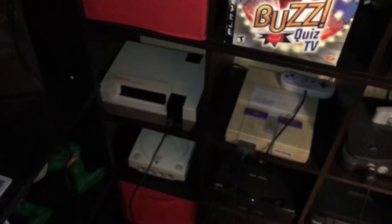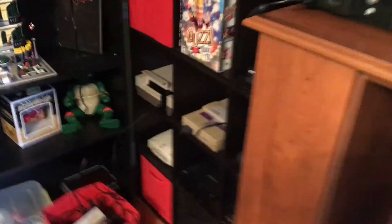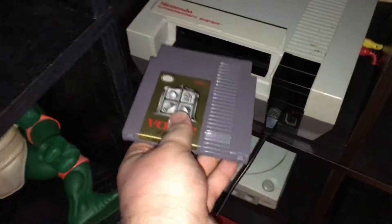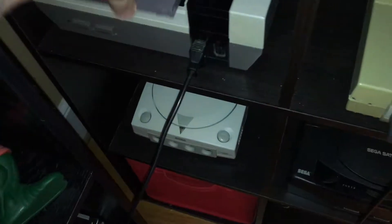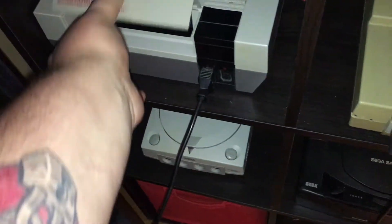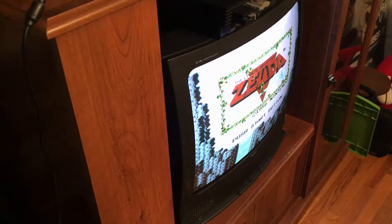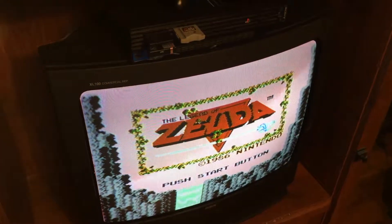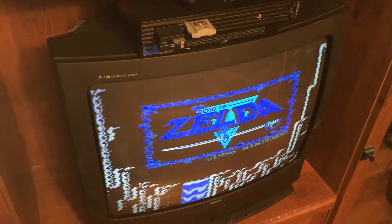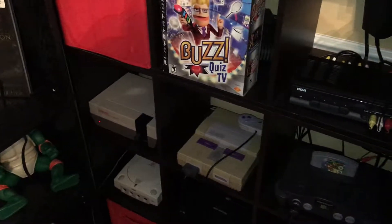We've got our Nintendo hooked back up in its nice little corner. We are going to put in the Legend of Zelda. It fits in pretty tight — remember, no need to push it down anymore. Solid red light, that looks good. And we have the Legend of Zelda — it works first try, no problem. I think we are good.